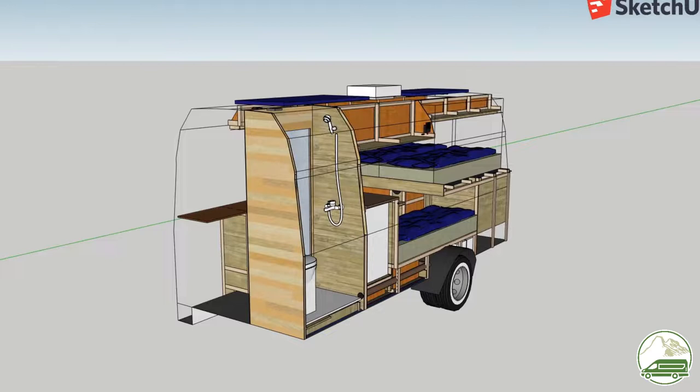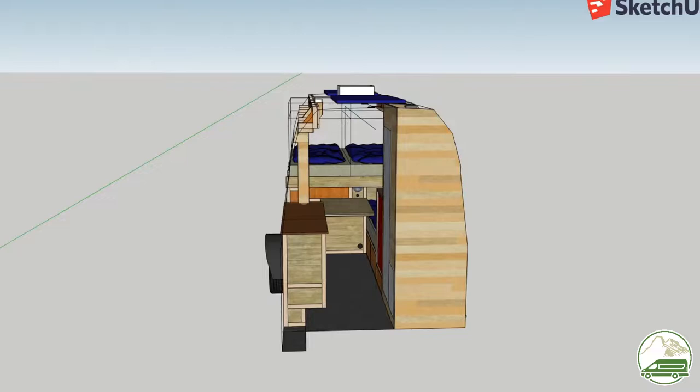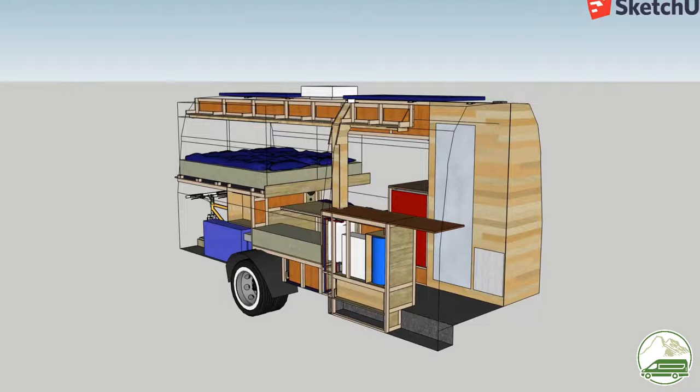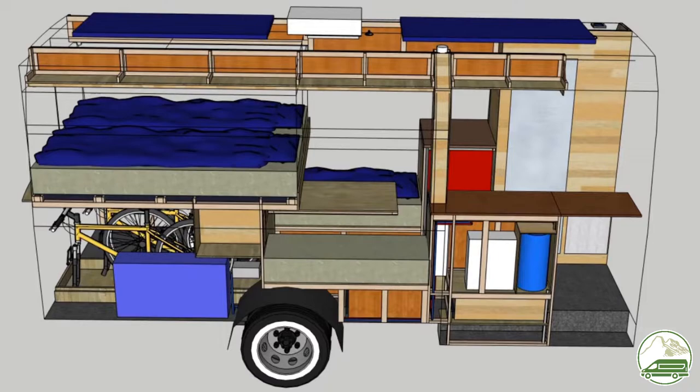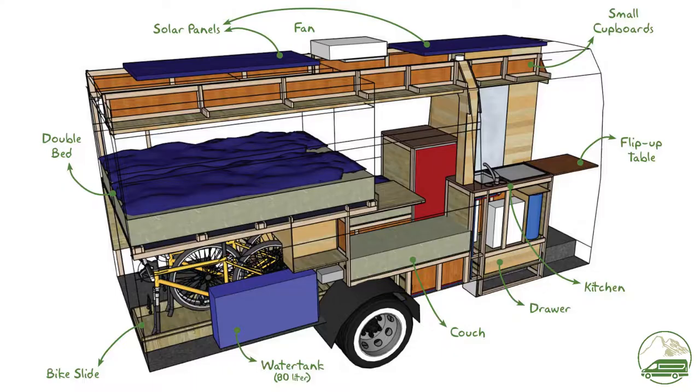We are only going to use the van for our holidays and weekends — we are not going to live in the van. Also when we travel we try to avoid cities and we spend almost all our time in nature. Being able to park the van in small parking spaces was not much of a concern to us. When we travel we usually sleep in a different place every night and we want to optimize our time spent outdoors. Therefore having fixed beds was one of our main requirements for the van.